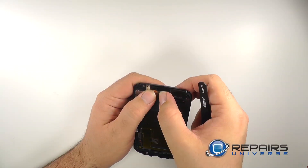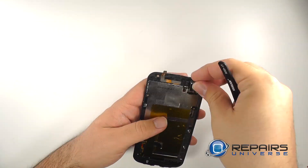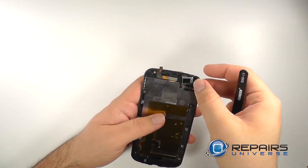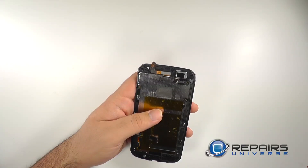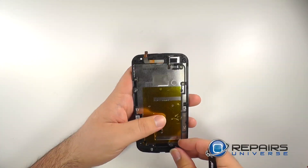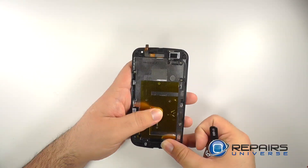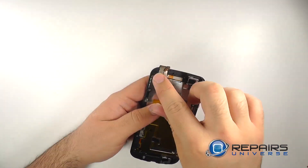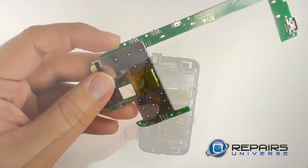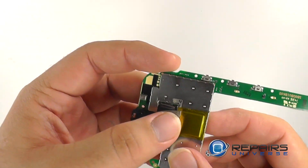We'll begin reassembly by installing the proximity sensor. Press the top loudspeaker back into place, and then the same for the bottom. Replace the front facing camera. Reconnect the rear facing camera and smooth out the adhesive tape.